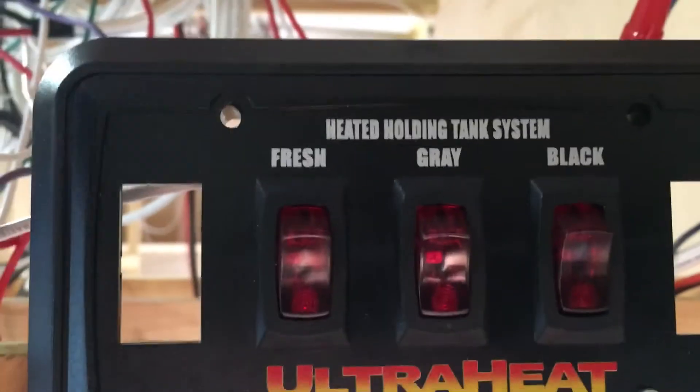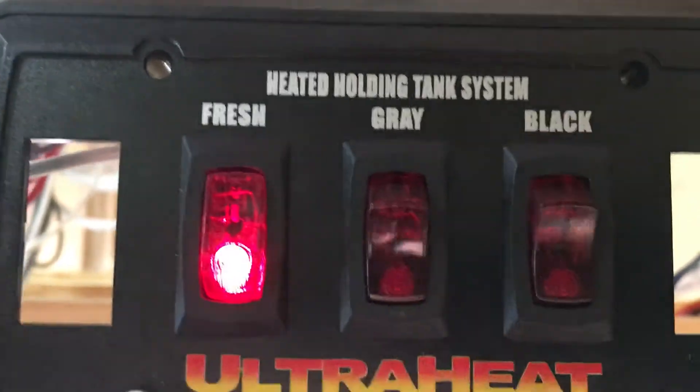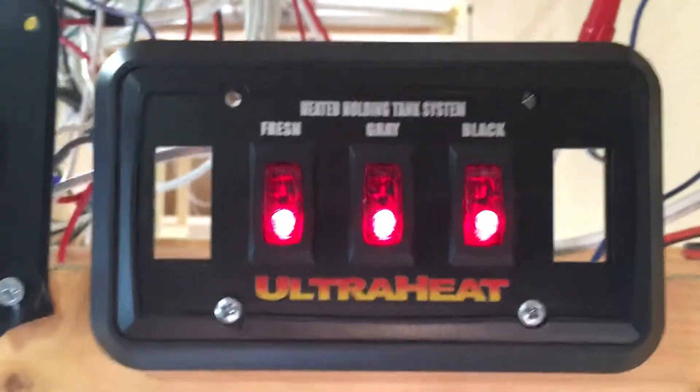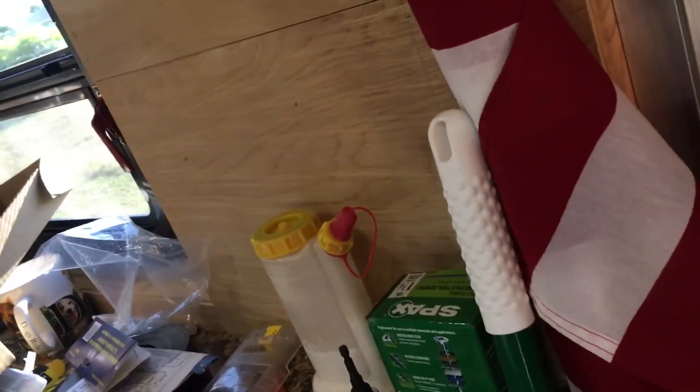My fresh tank, gray tank, and black tank heaters are installed and functioning. Now, I have to ask myself how do I know they're working? In theory, I'd have to wait for the temperature to drop. But based on how I have the wires switched, I've got power going to all four pads. I realized I don't have the fresh water wires connected in the back yet — I need to go do that. But the gray and black are absolutely wired and should be functioning.